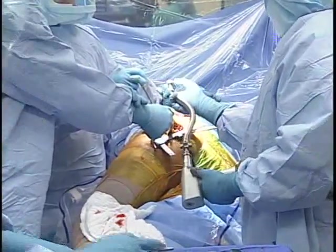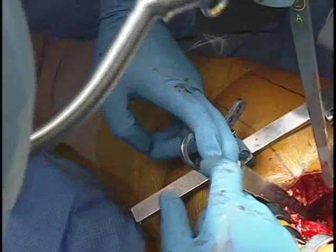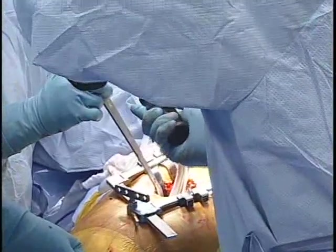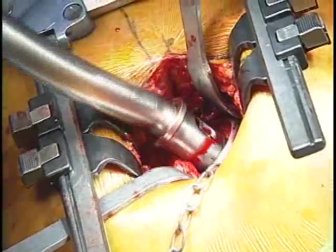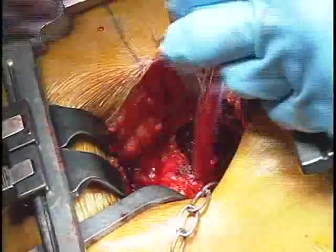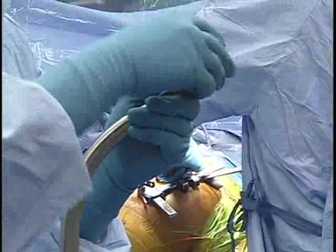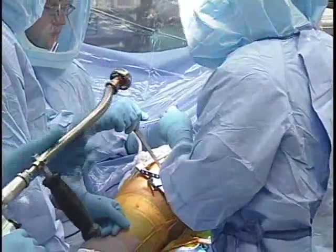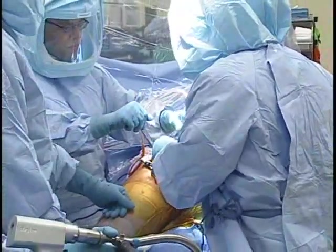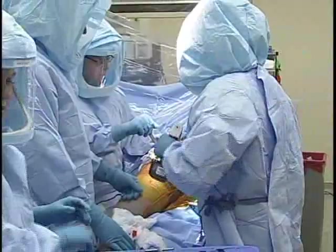This is a 44 reamer. We're going to ream medially first, trying to remove just the cartilage. Then we'll go to a 46. You can look, but you can also feel — it's important to reach inside and feel the cartilage, see how much you've taken off. We have a nice bit of bleeding bone there, and now we can start to make our concentric hole somewhat bigger.